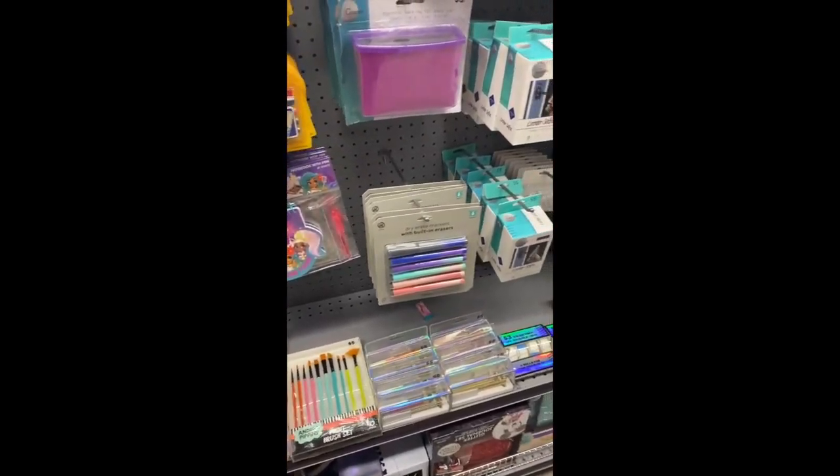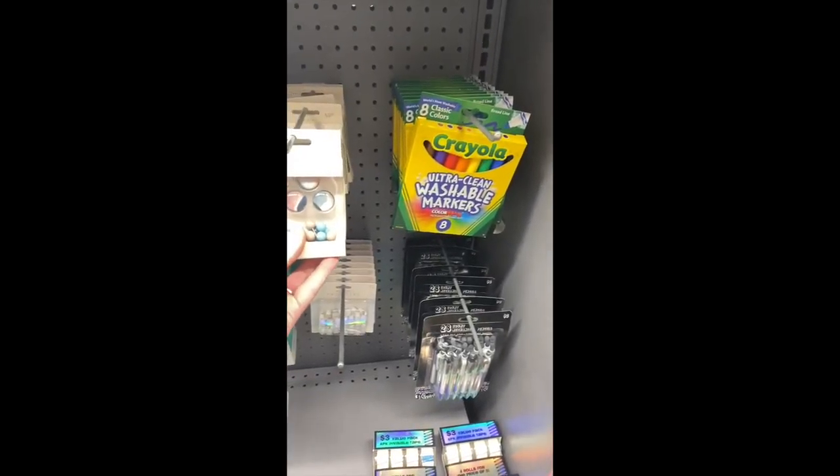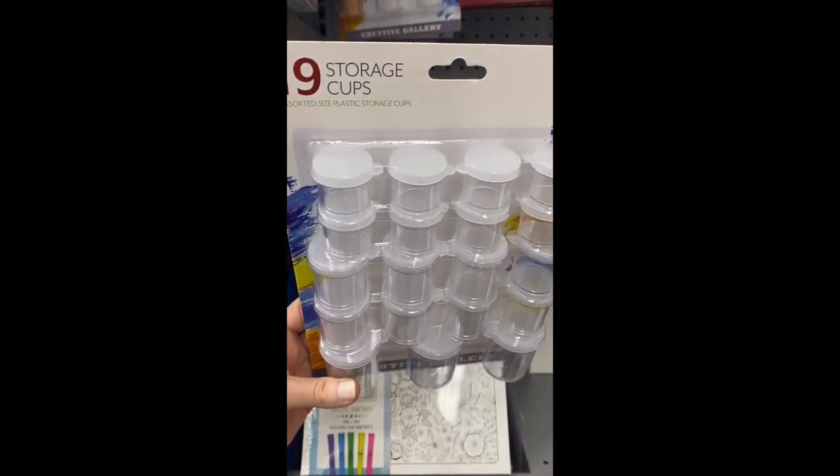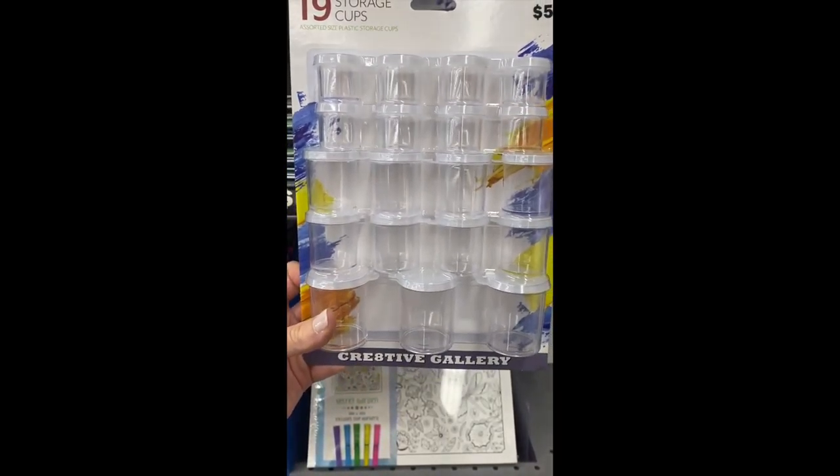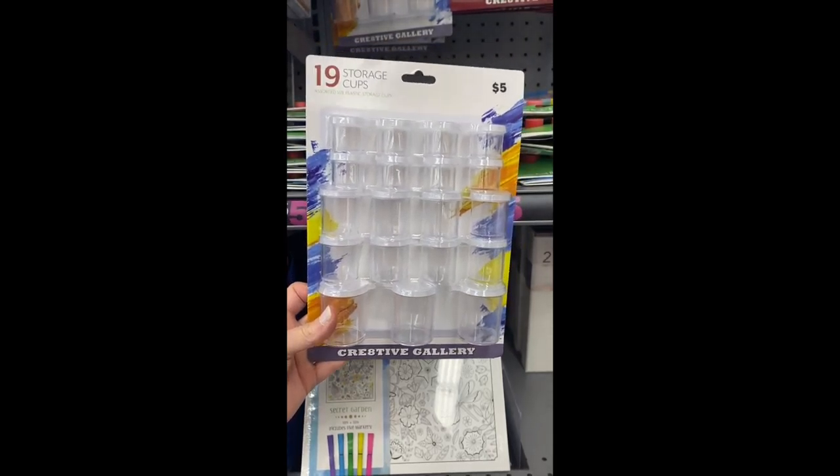It's this cute sticky notepad, it's only a dollar. Of course it's diamonds — love that. And they also have one of those, I'm gonna have to grab one. And of course they had some magnets — a magnet and pushpin set. So those could be some cover minders. Let's see what else they have.